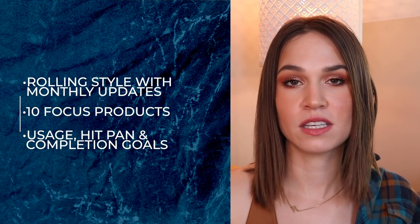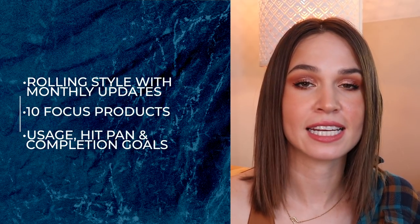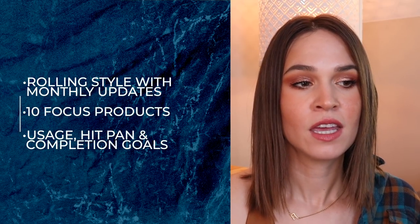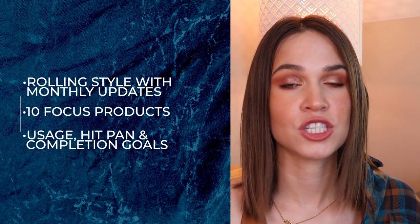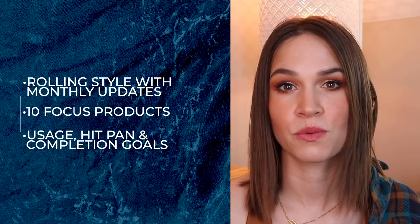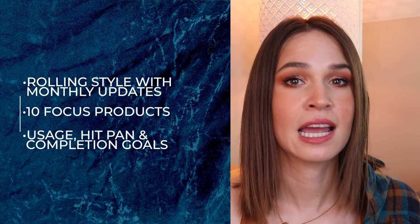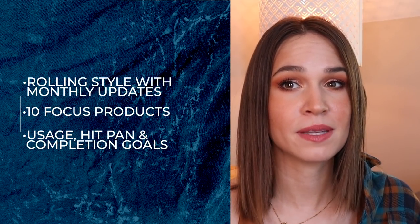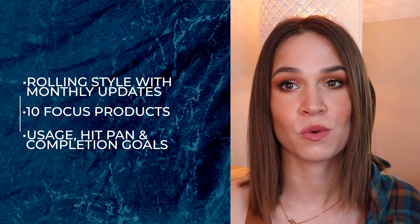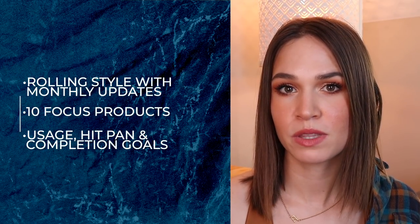Nothing fancy, nothing crazy going on here. I just want to work on 10 products from my collection at any time, and I rotate something new in once I hit a goal. I'm going to have a combination of usage goals — last year I really came to love usage goals as a great way to rotate through my collection and understand how long it really takes to use up something. I'll also be working on some products as completion goals or to hit pan.